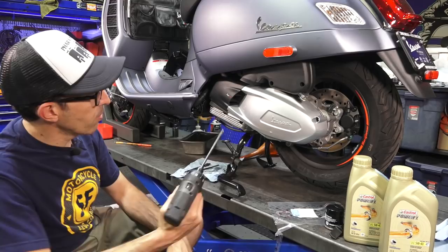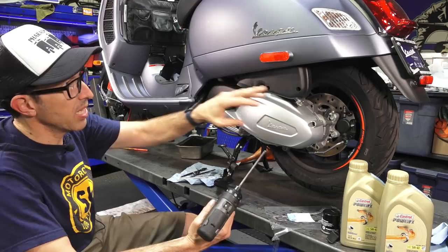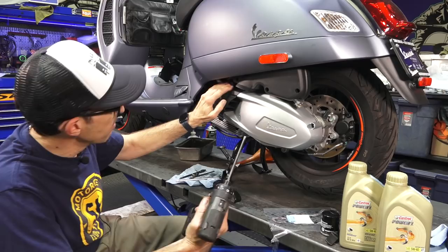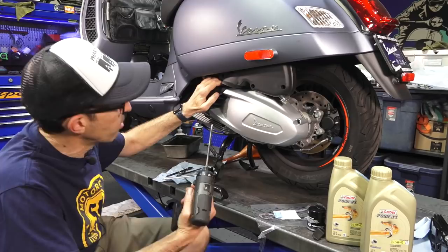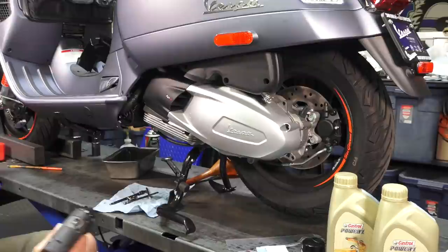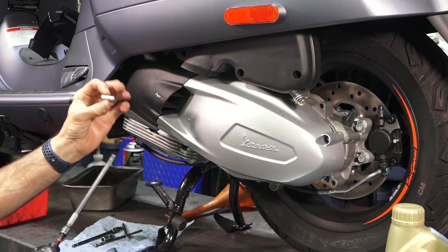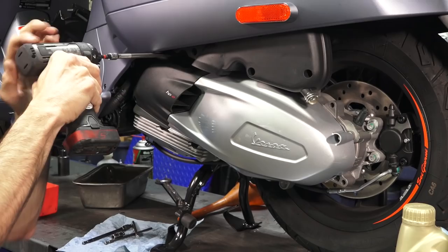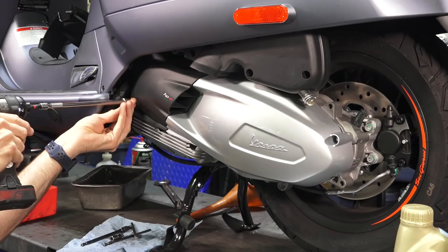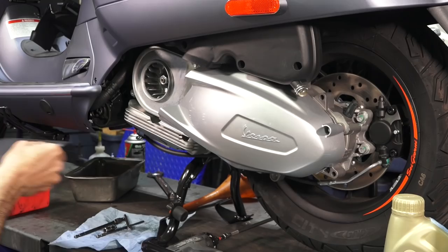Now we're on the left side of the scooter with the oil drained. It makes the job a lot easier if you do remove the side skirts — you may want to watch some past videos on dismantling the bodywork; it's quite a bit of work on the HPEs since you have to take off the tail light and license frame first. But you can still do this complete job without taking them off; it's just a little more difficult. We're going to loosen the air box and remove this black cover — there are two screws holding it on. I recommend using a quarter-inch drive 8mm socket. The screws are different lengths, so keep them together.